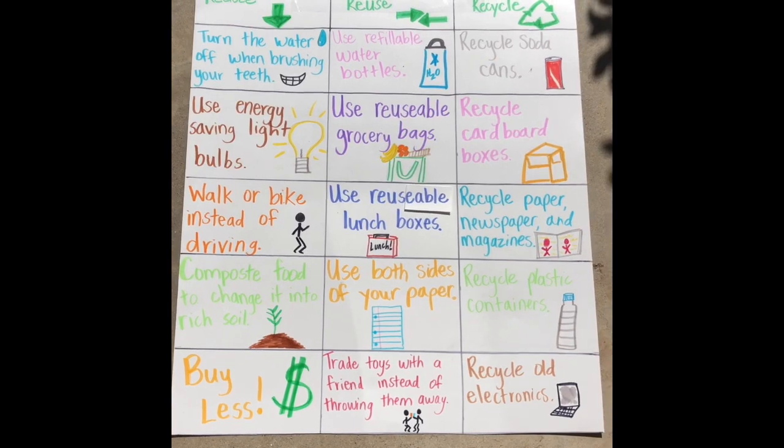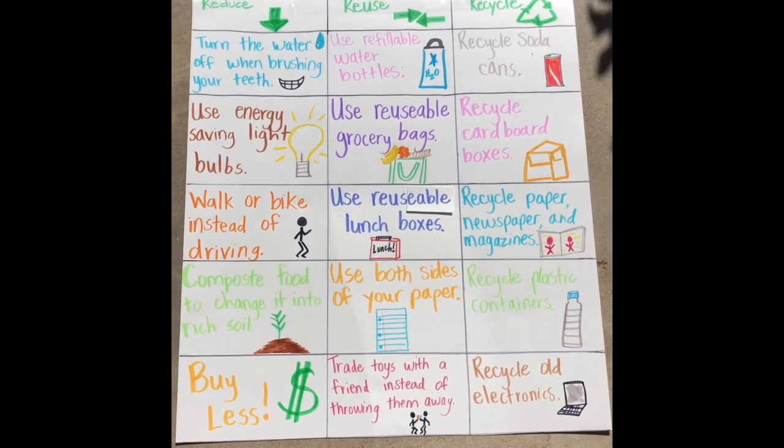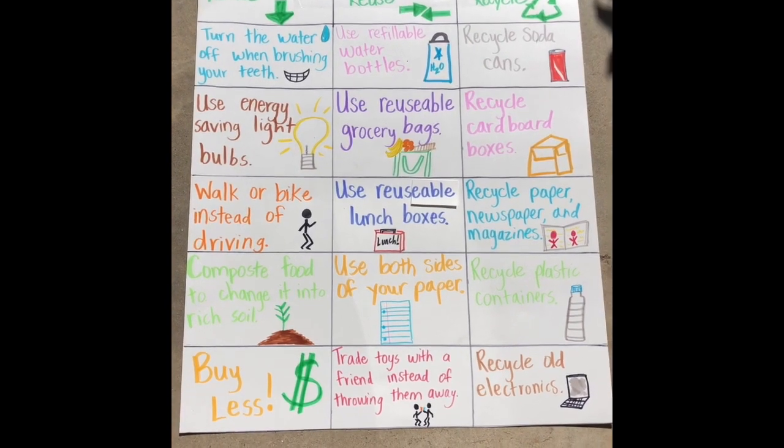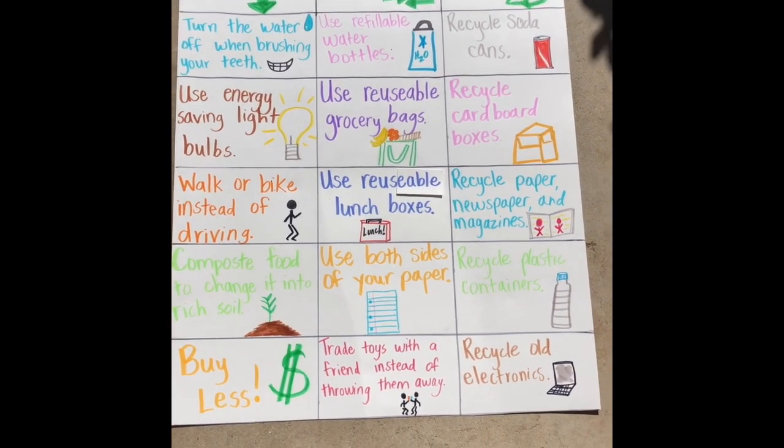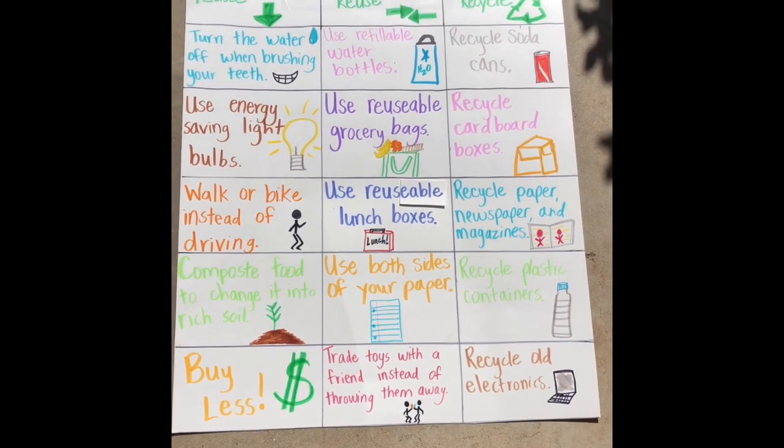I have this poster that I made for you. Under each — reduce, reuse, and recycle — there are ways that you can do each one. You could screenshot this poster and save it to play the game.